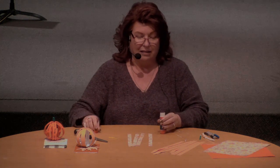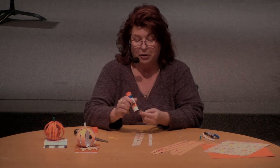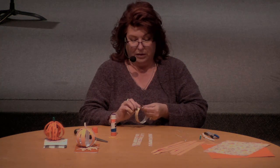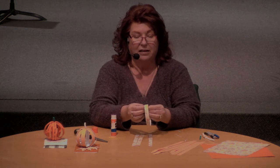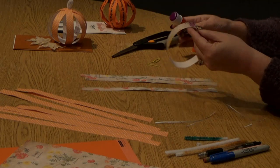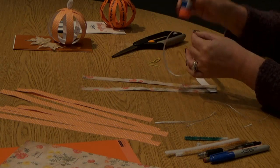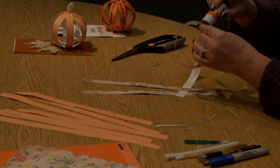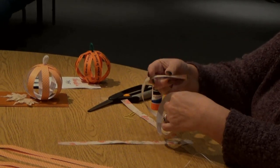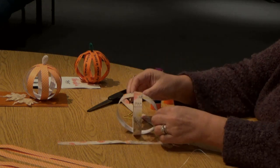Once you get all that done, then comes the constructing of it. On one end of the piece of paper, you simply glue it, and you'll glue them together in a circle so that you have this. Add a little more glue to that, and you put this one perpendicular. Add some glue to that side so that you can bring this around and glue it like that. Now you have them crossing like this.